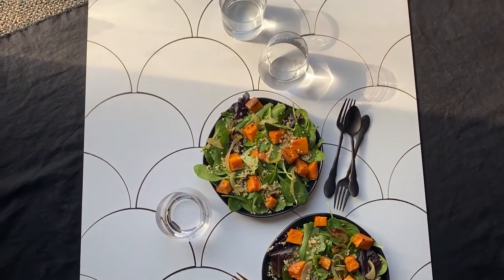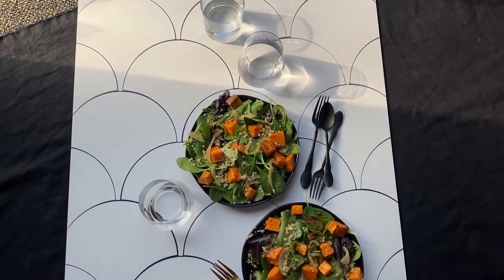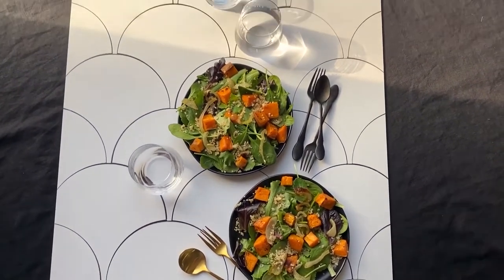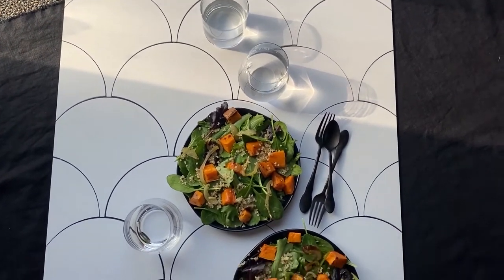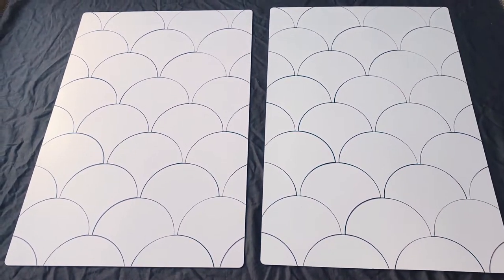It really creates some beautiful lines and helps you create a really interesting composition. The hard light especially looks phenomenal against the tiles as things reflect on it.